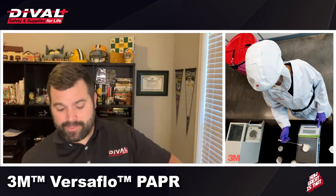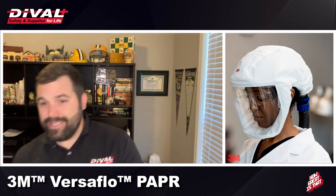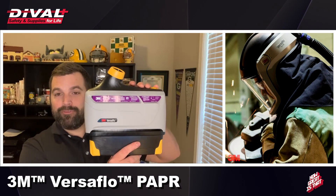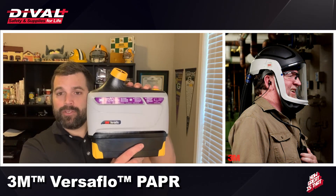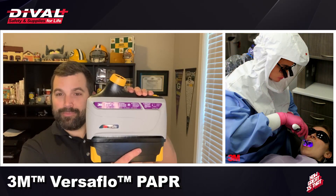There are certain environments that require even more protection — enter the TR-800. The TR-800 builds off of the TR-600 but is an intrinsically safe electronic device, so any environments requiring intrinsically safe protection are covered by the TR-800.